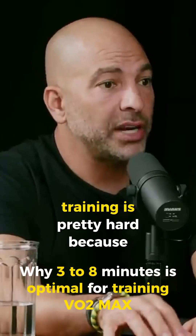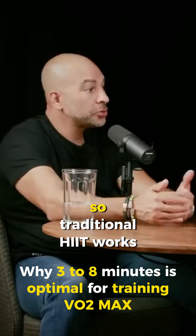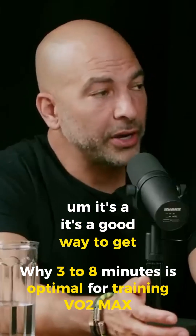VO2 max training is pretty hard because it uses slightly longer intervals than what people think of as traditional HIIT. Traditional HIIT works — it's not the best way to get there, but it's a good way to get there.